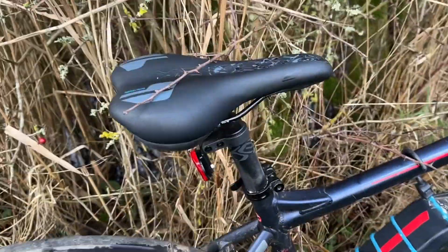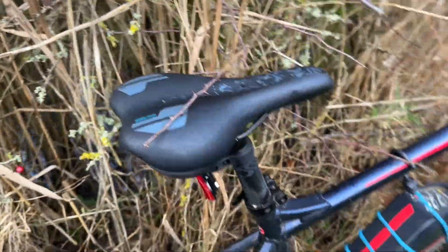Same again, new tyres on the back. I'm going to get a new fat saddle for it.